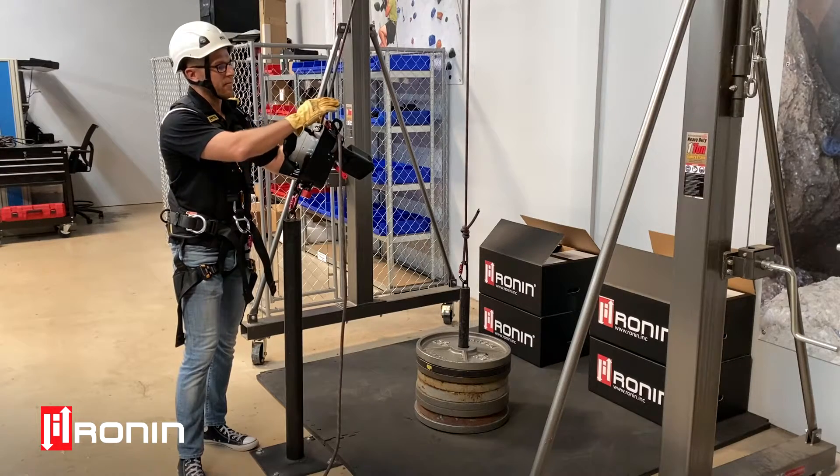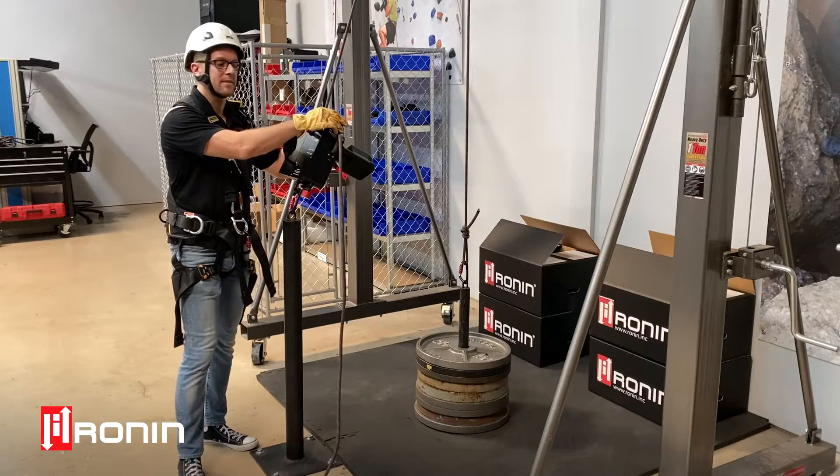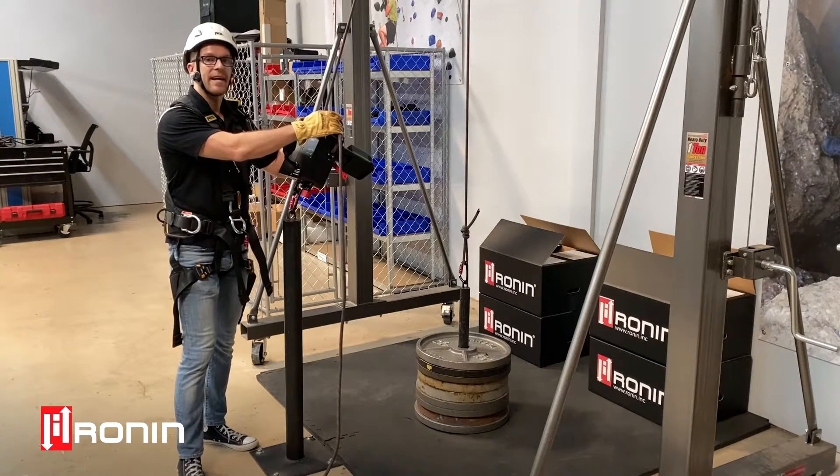It's important to note that we have two attachment points on the Ronan Lift. The upper attachment point on top of the housing is actually so you can rig a two-to-one or three-to-one for mechanical advantage lifting. This gives you the ability to lift 800 or 1200 pounds with a Ronan Lift.